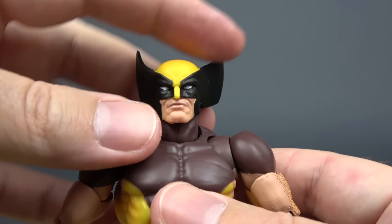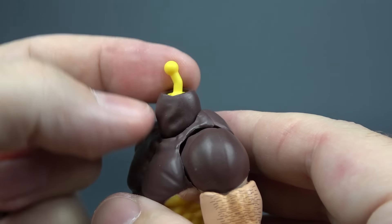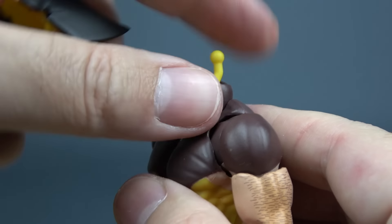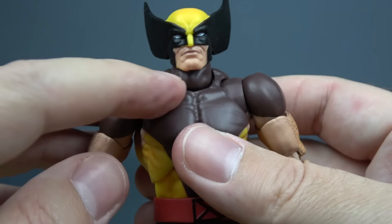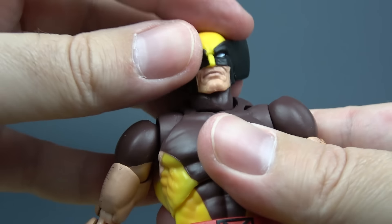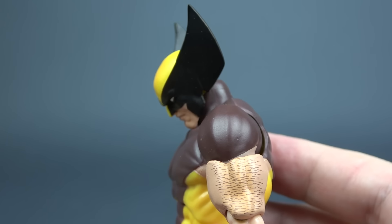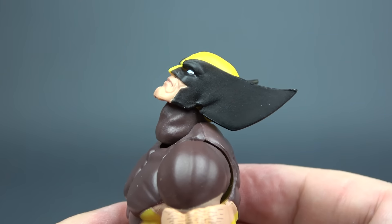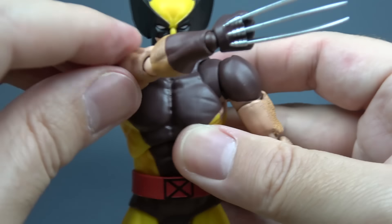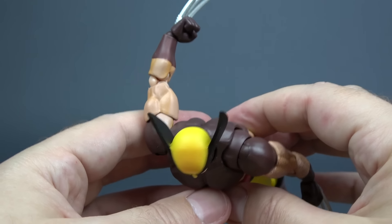Let's now take a look at his articulation. The head is on a double ball peg and it is curved, so you can turn that in any direction depending on how much movement you want for looking up or down. The neck has its own ball joint as well, so together with all those points of articulation you get some nice movement in the neck and head. The head can tilt side to side. We have a nice butterfly joint that gives us some great movement — the arms can cross the chest, and going back you get this much.